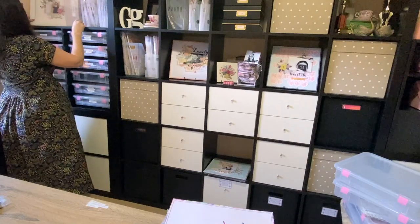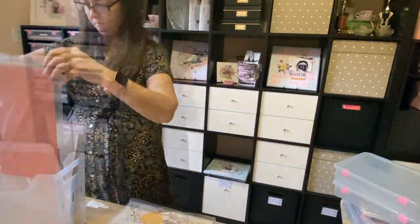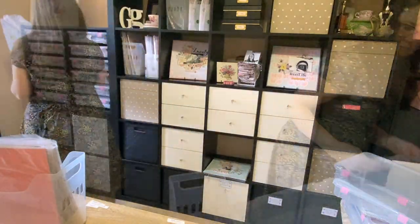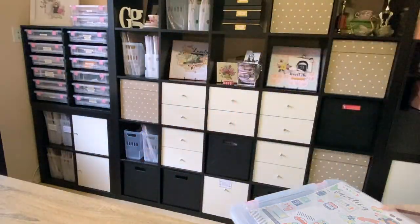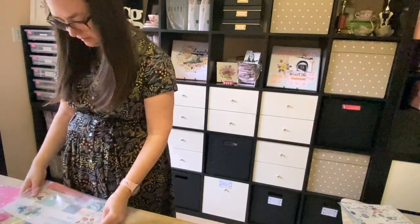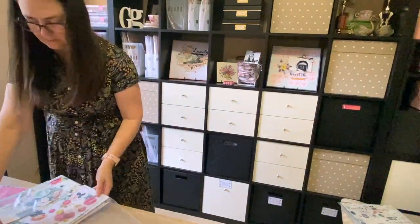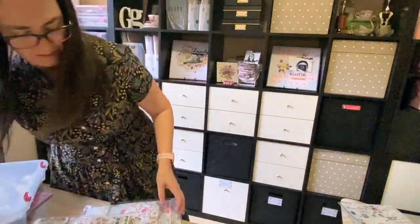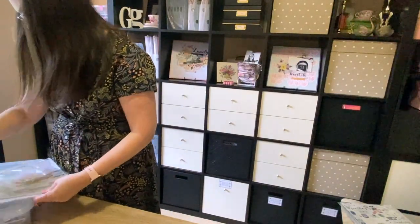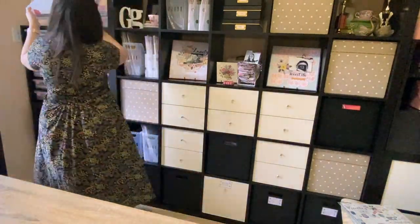I do have two exceptions to this whole collection and manufacturer idea — and those two things are Christmas and boys. Those I like to store by theme. So it doesn't matter who made the collection, whether it be Coco Vanilla Studio or Simple Stories — all of the boys-themed items go together and all of the Christmas-themed items go together. I do still keep them within their collections though, in a 12 by 13 Ziploc bag, and then those different collections are stored in one of the larger containers.